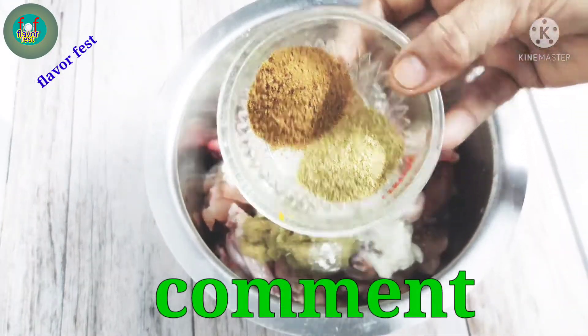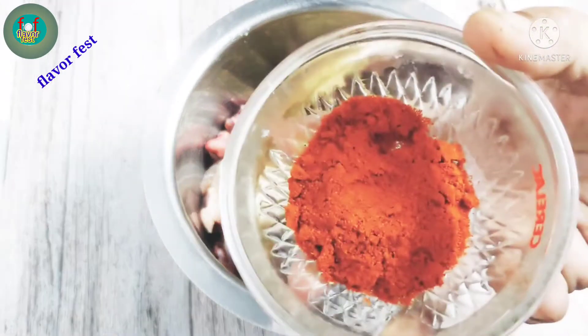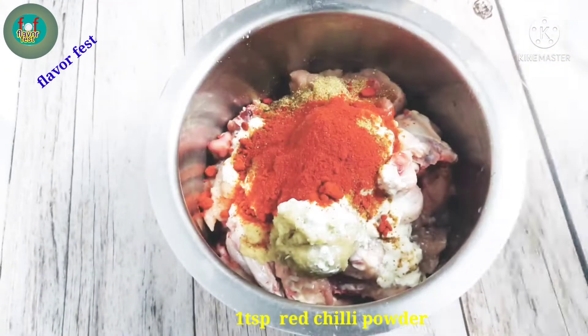With some ingredients, we will cook the chicken. We will cook the chicken without any ketchup.